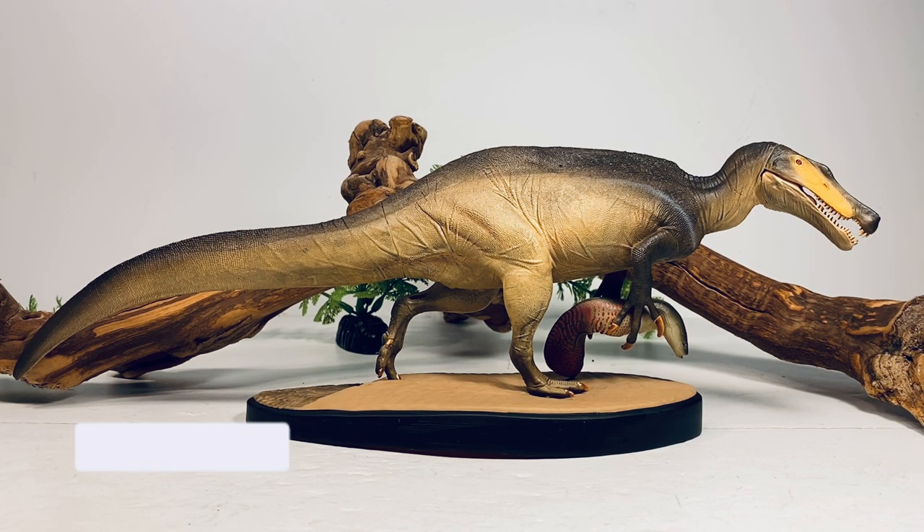Before we begin, I have something very important to talk about regarding this figure. I got this figure off AliExpress and after I received it, I was made aware directly from Dino Hazard that this figure is a pirated copy. The factory that produces this figure made extra copies and sold them to other retailers without Dino Hazard's knowledge, so they're not seeing a penny from those sales.